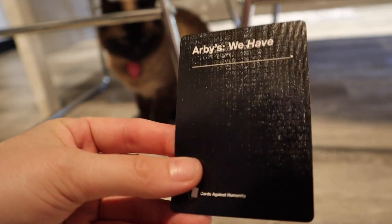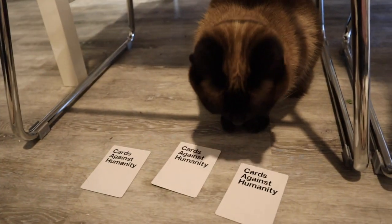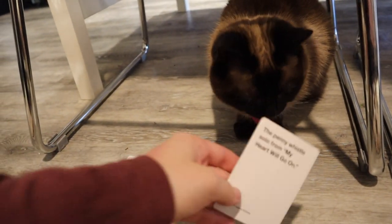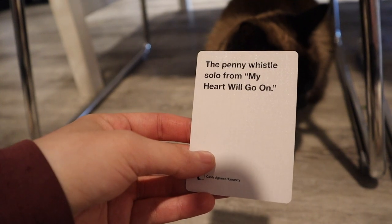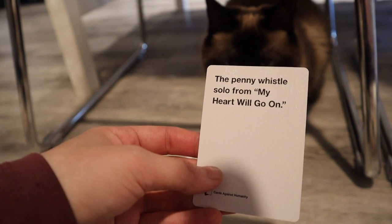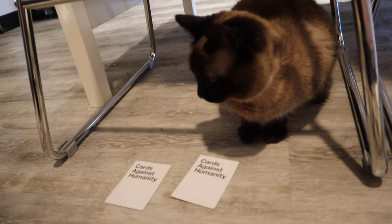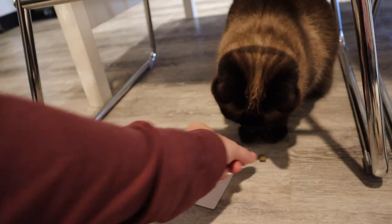So for our first card: Arby's, we have... Alright, Elsa, what do you want? You want this card? Okay. The Penny Whistle Solo from My Heart Will Go On. Arby's, we have... that's kind of funny. Alright, good girl. Have a greenie.